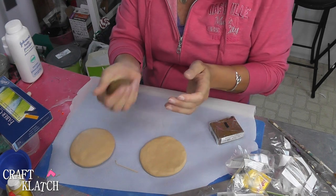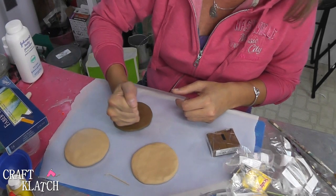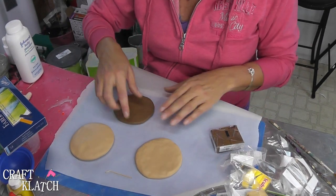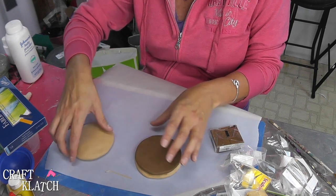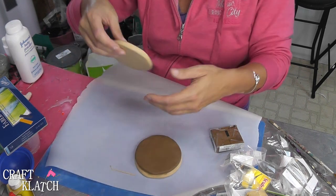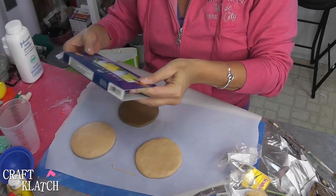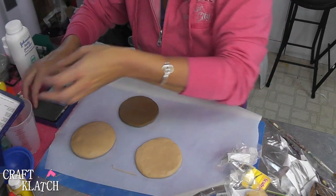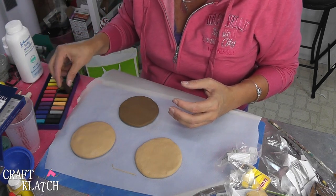You could do two layers of meat too, so it's like a double burger. And there's our burger patty — I think it'll fit on there just fine. I don't want these to stick together, so I'm just going to lightly do it. Before I bake these, I'm going to take some chalk pastels and I'm going to take a brown.